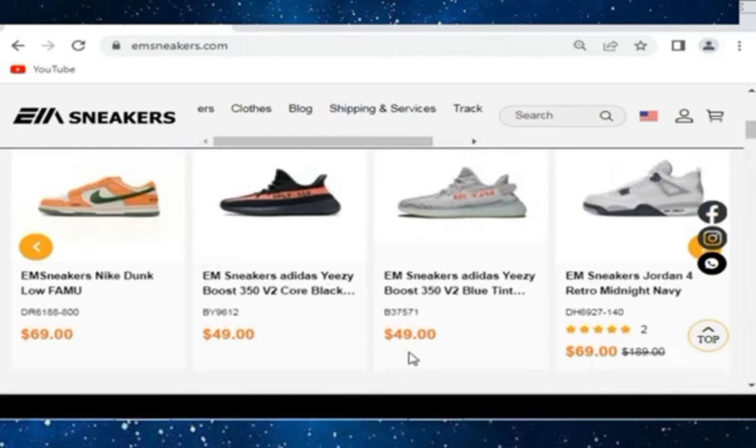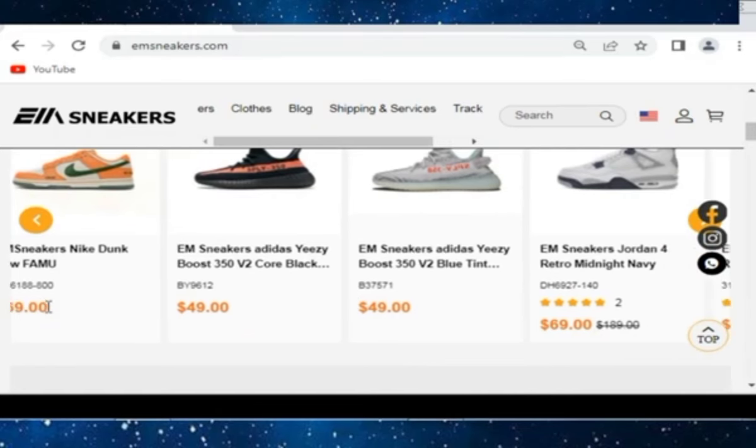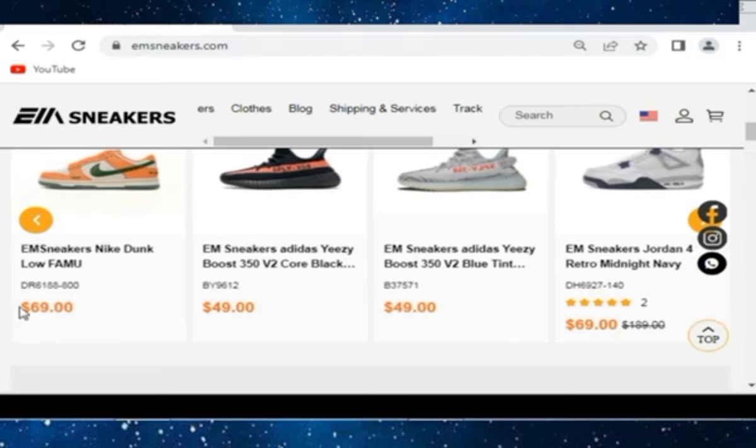EM Sneakers has the Nike Dunk in just $69. EM Sneakers Yeezy and all the shoes are at low prices — $69, $49, and so on. You can check one by one all the shoes.